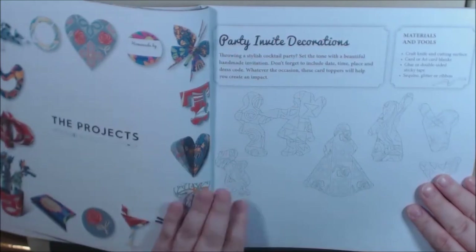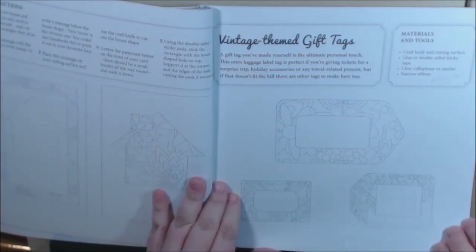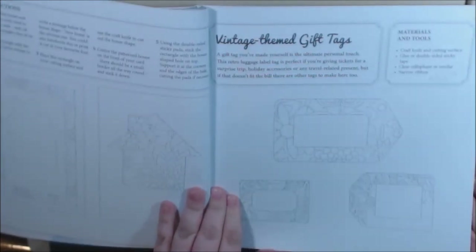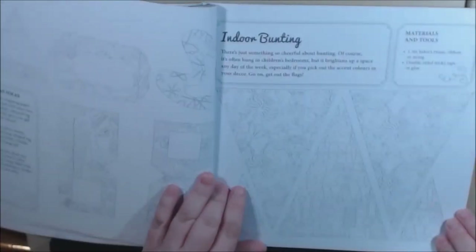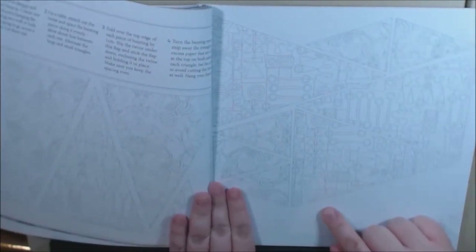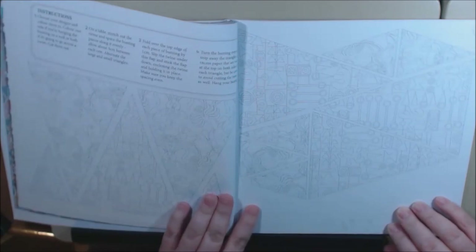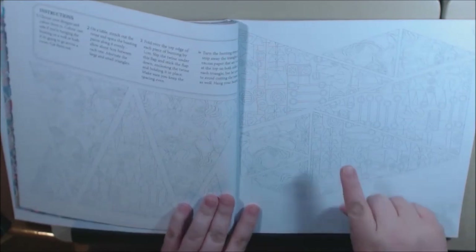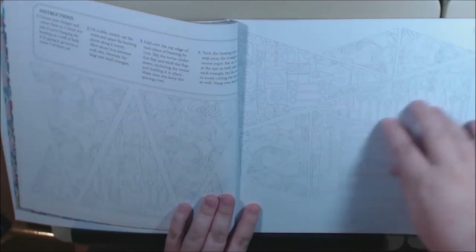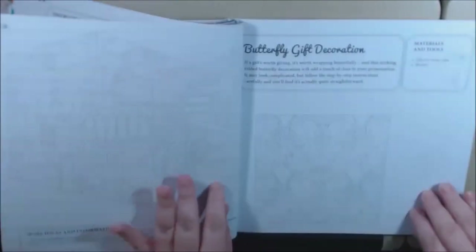Here we go with the projects — party decorations, a new home card, gift tags you can laminate. Make a really nice tag for anything, really, like your luggage. Indoor bunting. You look at this and go, oh my gosh, I don't want to color all that, it looks tedious. But you don't have to — you can cut it out or glue it onto the pattern paper and then cut it out, because the paper's double-sided. Unless you want to color both sides. It's totally up to you.